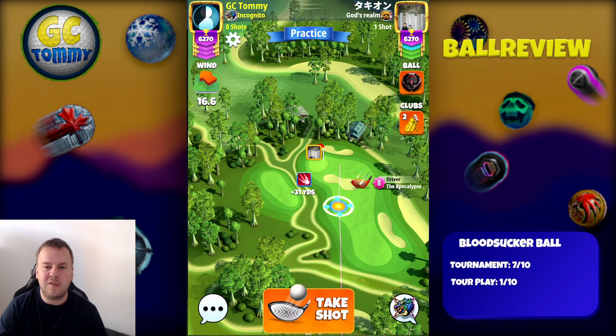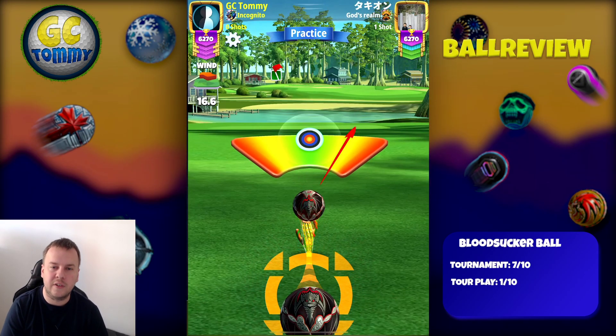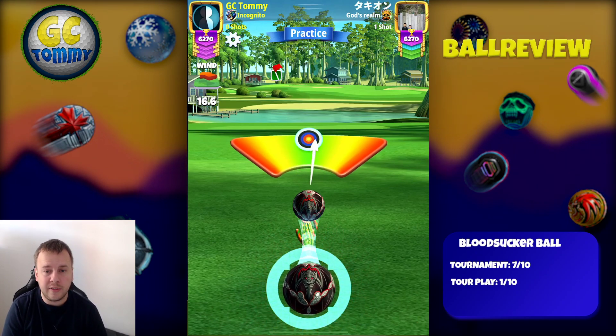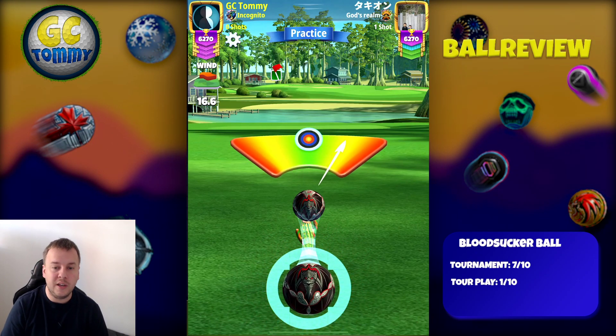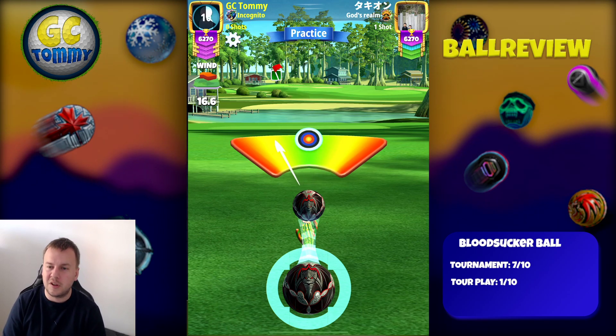Let's take a look at the needle speed in action, also the ball centering as well to see how it looks. You can see that needle speed is definitely an easy one to handle, which is brilliant. And then you can see when centering the ball, it is round. It has a good size, which is also very important.